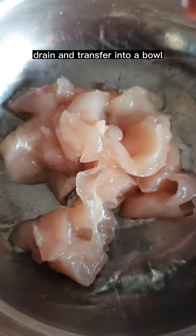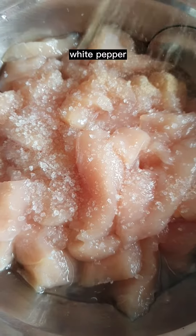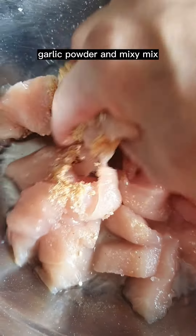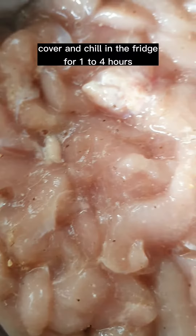Drain and transfer into a bowl. Add some salt, white pepper, mushroom powder, and garlic powder, and mix. Cover and chill in the fridge for 1 to 4 hours.